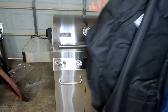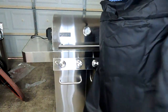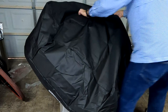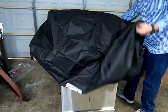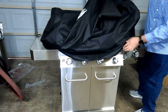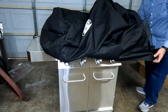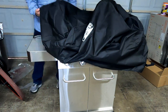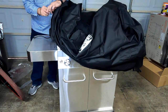On the front side it does have their logo — Monument Grills — the back side it doesn't. So this is going to go to the front of your grill. The cover has some velcro straps here so you can loosen those, same thing on this side over here.